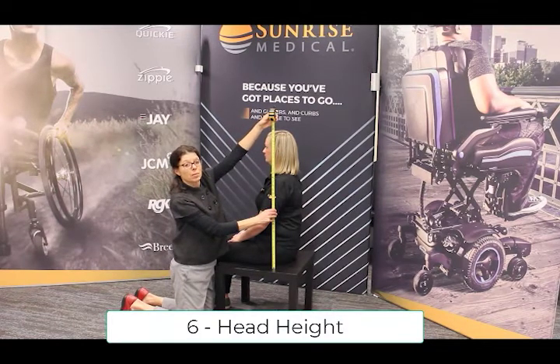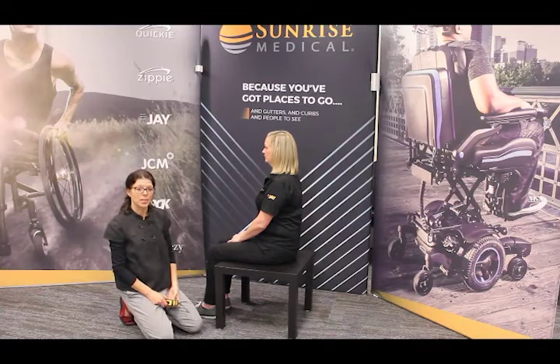If you need this measurement to be very accurate, put your file folders on top. Thank you — that's the six key measurements to take.